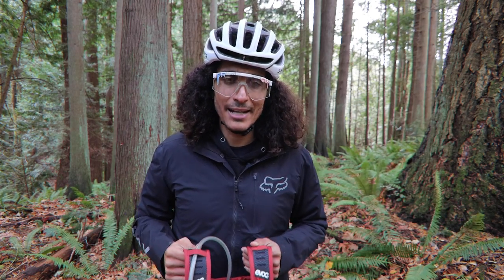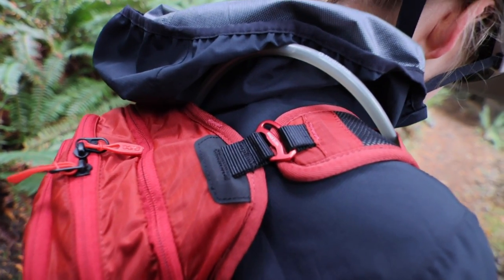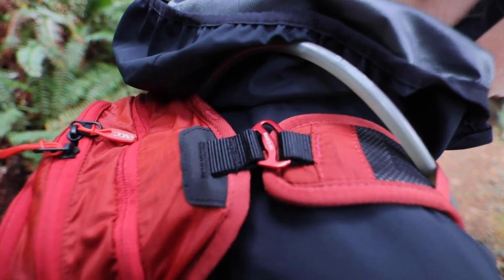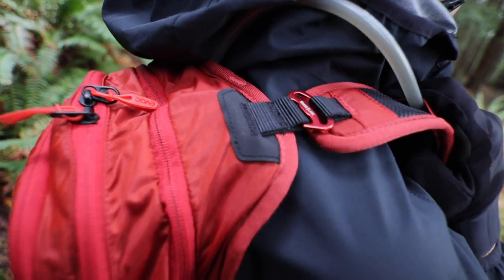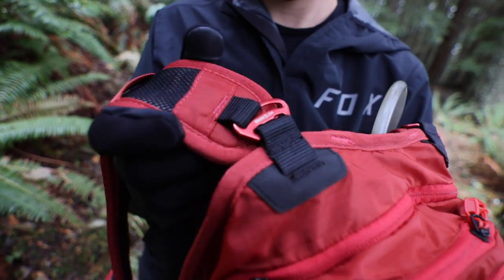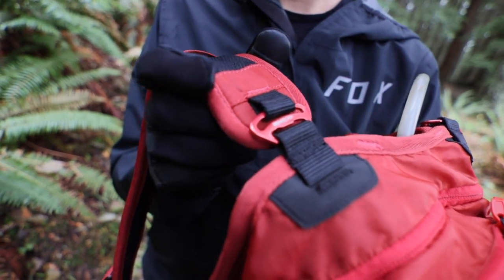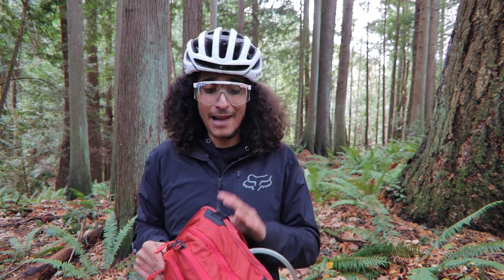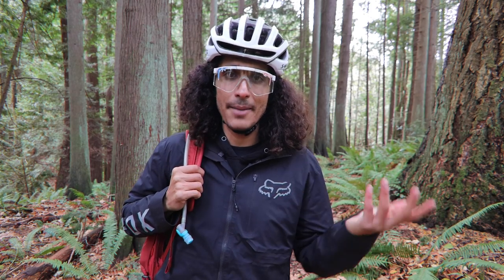One other thing that makes this pack so comfortable is the brace link on the shoulders. Some packs can have uncomfortable shoulder straps, but the brace link allows the shoulder straps to move and adjust automatically as you put the pack on, so you don't have to make any adjustments yourself. That's what makes the Stage 18 my personal favorite pack.